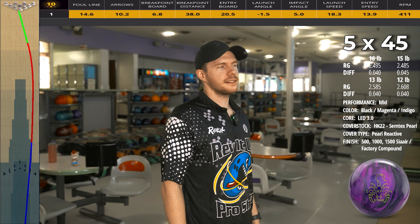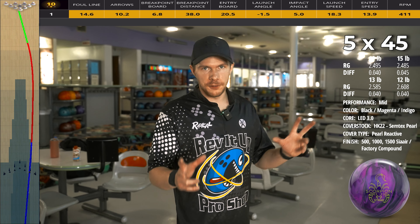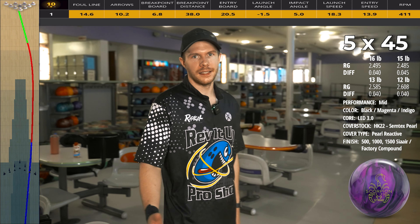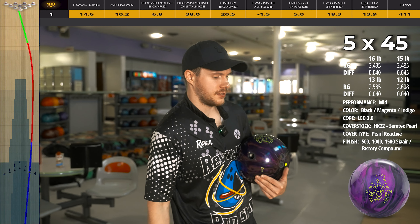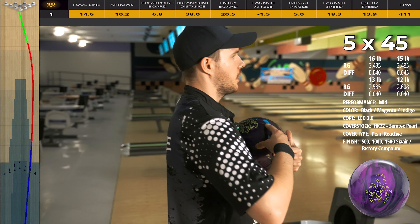Bowling balls similar to this are going to be your mid-range pearls. Those are typically going to fit that skid-flip mold a little bit more — higher RGs, moderate differentials, but not as clean as a low-diff ball. Doesn't flare as much, carries more energy down lane, gets a little bit farther. I'm going to make a substantial move left — going eight left — because I just don't see this holding the pocket mount well from there.